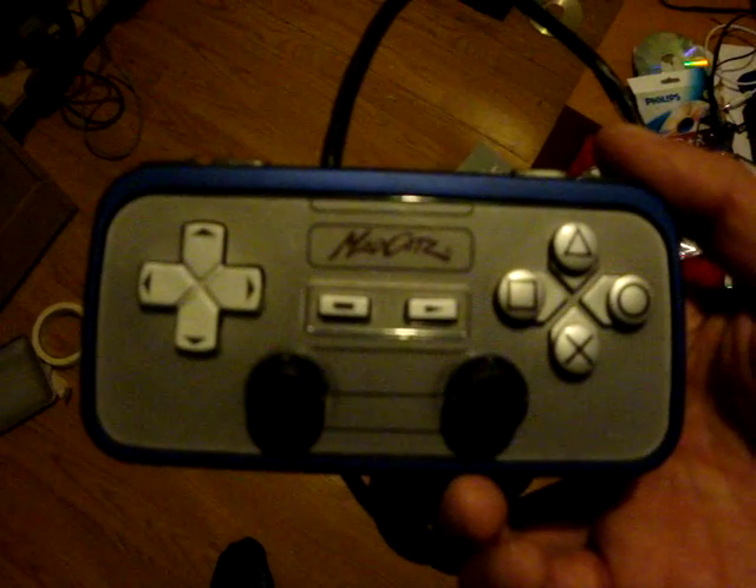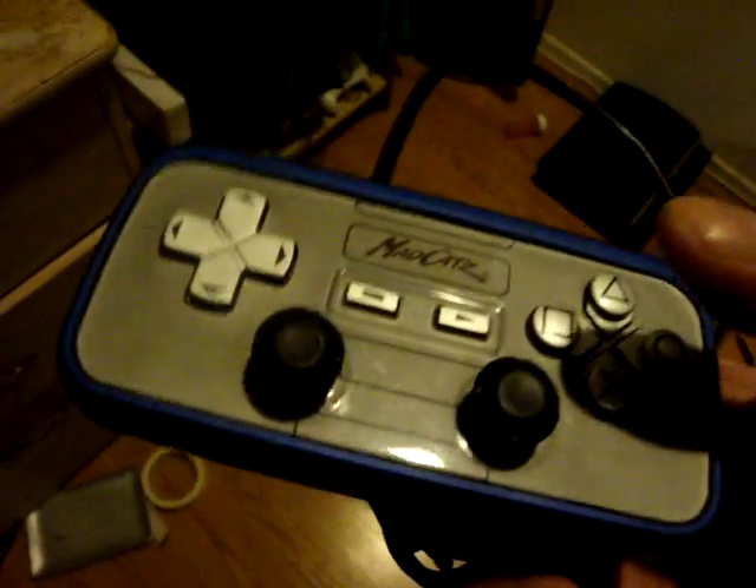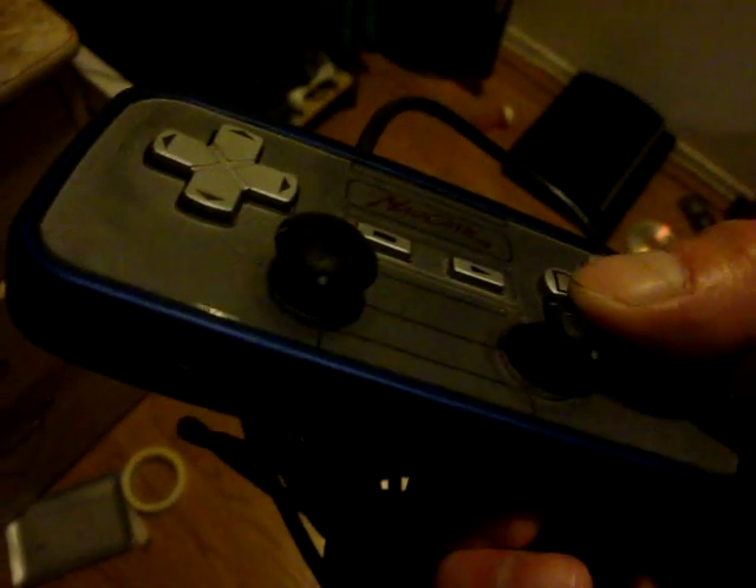I also have this Retro controller — I have two colors, a silver and this blue one. This blue one is the Mad Catz Retro controller. It's beautifully shaped like the Famicom, and it does have dual analog and a rumble pack. It's great for my emulators. The only drawback is that the analog will easily break. This thing is so hard to take apart — it doesn't even have screws, so I had to use a guitar pick just to remove the adhesive. But I got these fixed because I got them at the flea market.